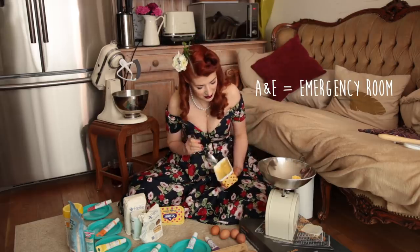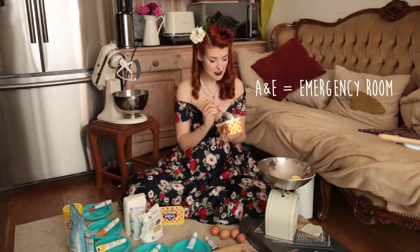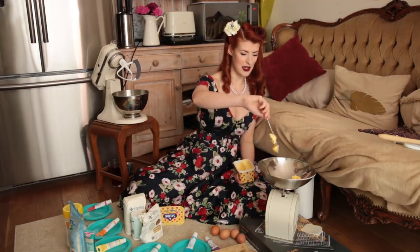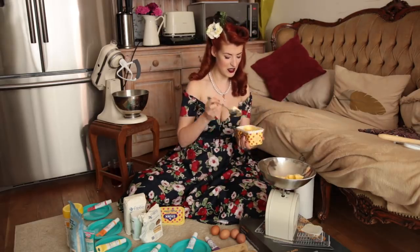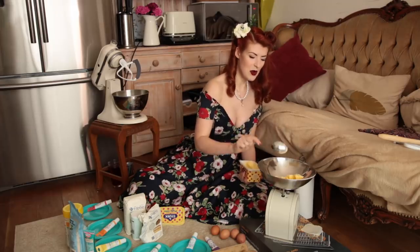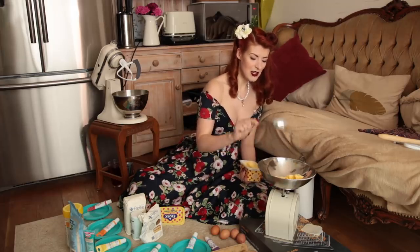So we went to A&E and they were like, that does indeed sound worrying. Let's get an MRI and see whether your spinal column is being crushed by a herniated disc. Good to say it was not. So they were like, okay, so it must be your nerves — that means it's a neurology problem. Unfortunately, however, my local hospital doesn't have a neurology department. They have a neurologist they share with other hospitals. I live in a city. A big city. We don't have a neurology department.